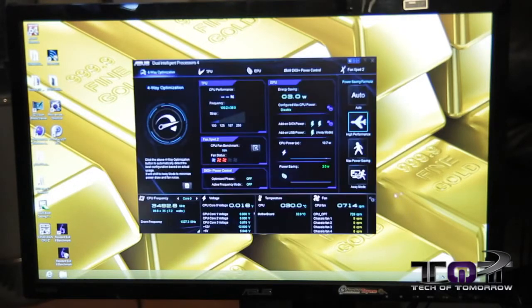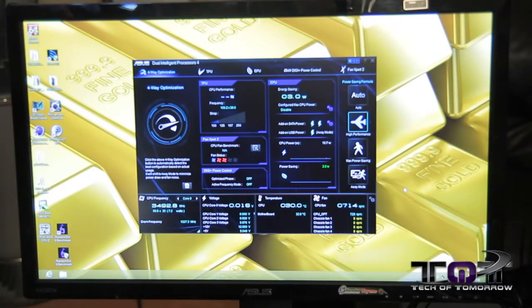AI Suite is actually our fully encompassing system utility, which covers everything from power management to fan control functionality to overclocking functionality and power management adjustment. So that along with our complementary features like USB 3 boost, USB charger plus, and our network eye control — all that is integrated into this.